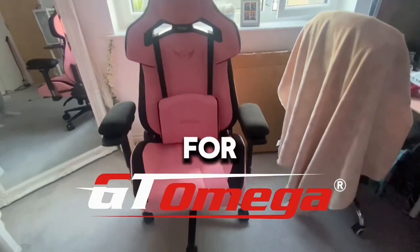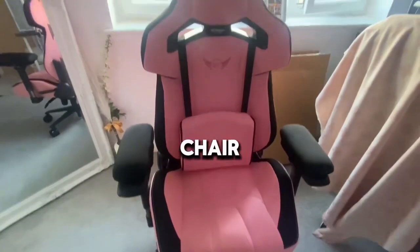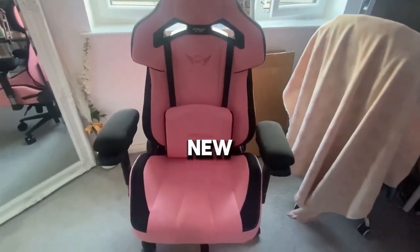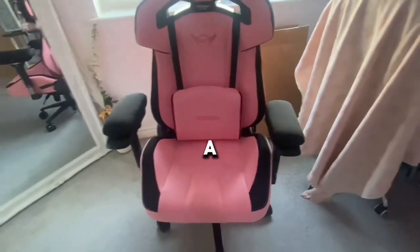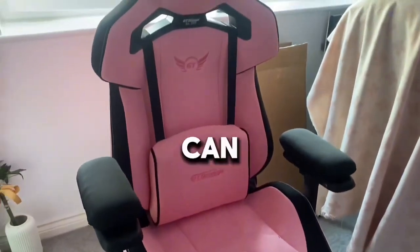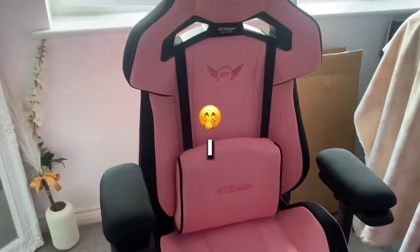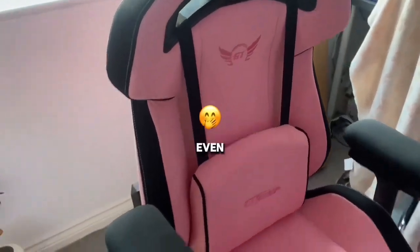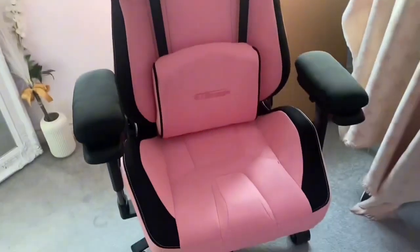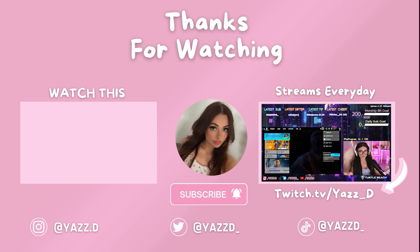So thank you so much GT Omega for sending me this chair. I'm so excited to stream with it. And I now won't be complaining about my chair. So if you or anyone you know needs a new gaming chair, please check them out — I'll leave a link in the description. Make sure you use code YAZDI for a discount. If you can, leave a like and comment, I would really appreciate it. Thank you so so so much again for the chair. I hope you guys liked this little unboxing — even though I'm very bad at building. But thank you again for watching. Goodbye! Good morning. Bye bye! Thank you.